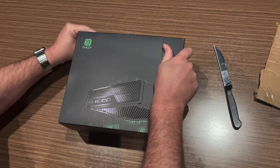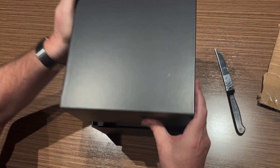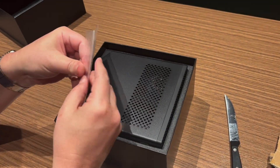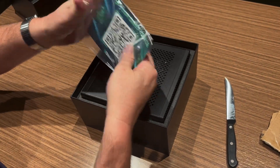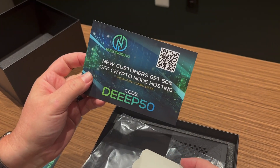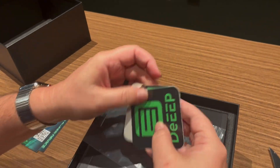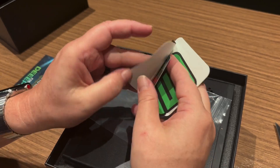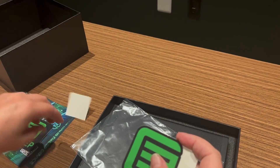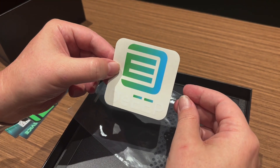Let's open it up. So it looks like we got a QR code for setting up your Deep device. You don't probably need that because you know how to set it up. Let's see what else we got in here. Oh, I got a coupon for Nerdnode, which is the parent company of Deep. Looks like stickers — we got quite a few: a normal Deep sticker, one of these silly little things, one with just the logo, and one that looks like it's for your car window. Pretty cool.